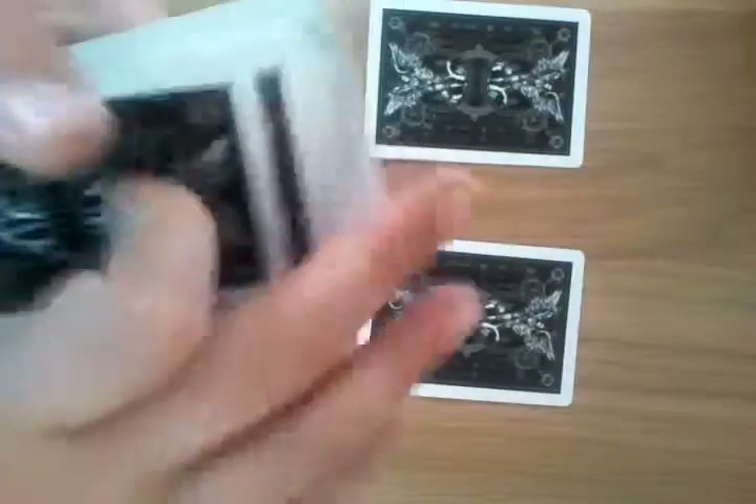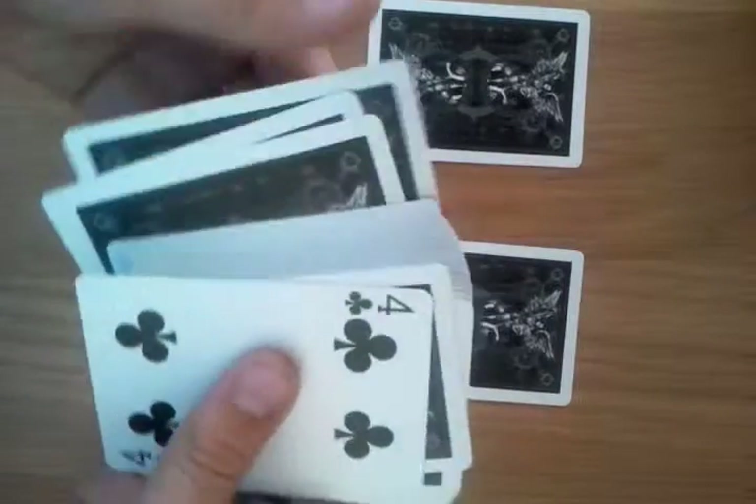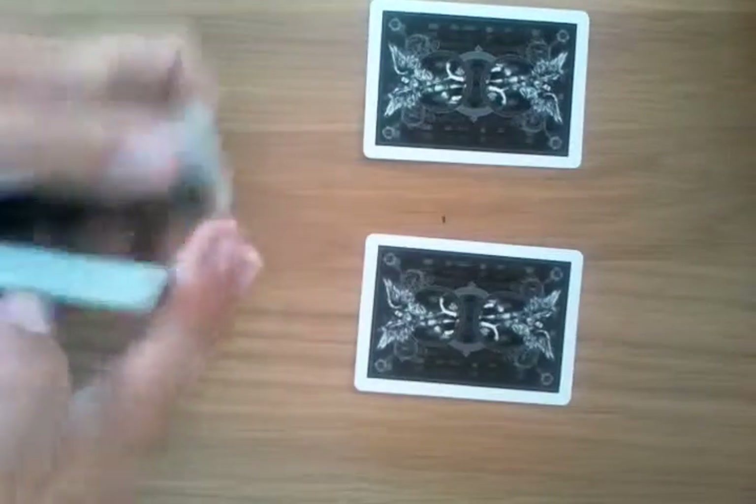Now the two kings are on top and bottom of the deck, so you need to get them shuffled in. Let's do it — it's a swing cut, boom. Nice and clean, and they're not on top or bottom. They're nowhere near the deck. Once you've done that, you can shuffle the cards.